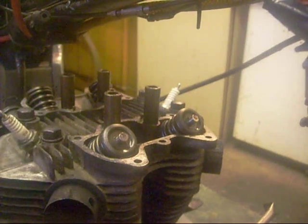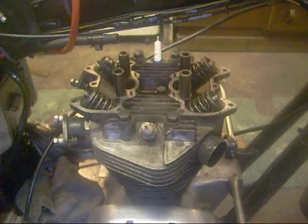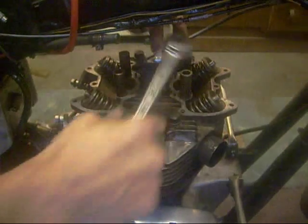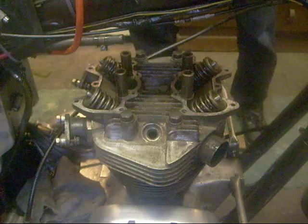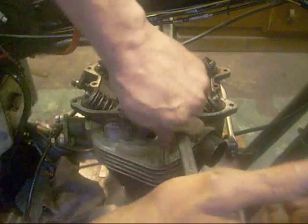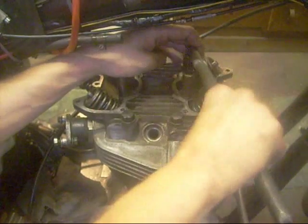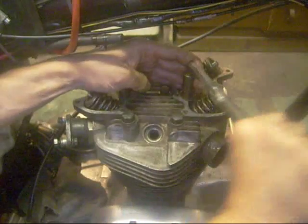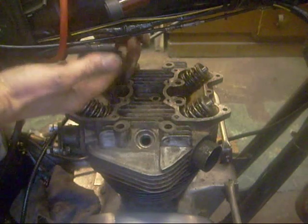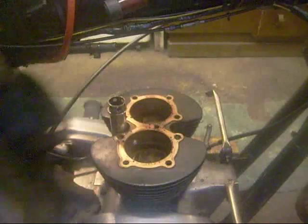Going to go for the head bolts. It's a nine stud, so there's one in the middle here, four this side, four the other side. You can't get these two in for the frame, so when you put the head on, don't forget to put them in. One push rod stayed - and there we go.